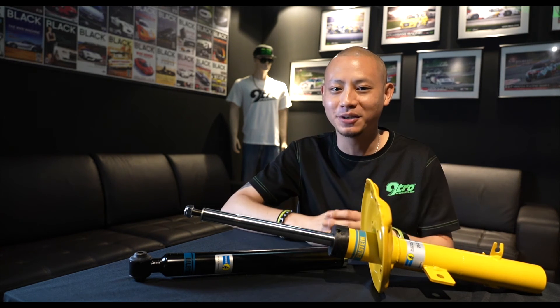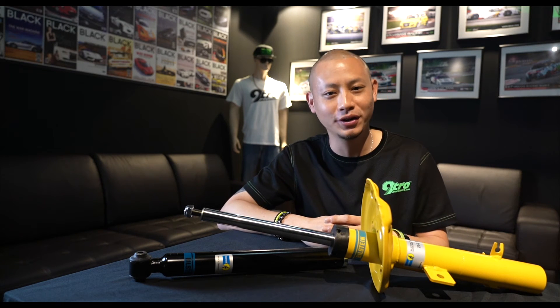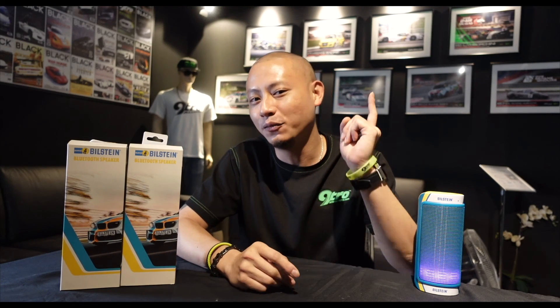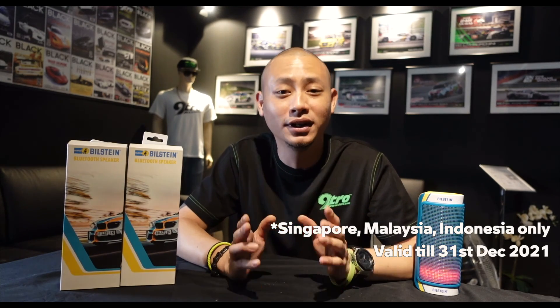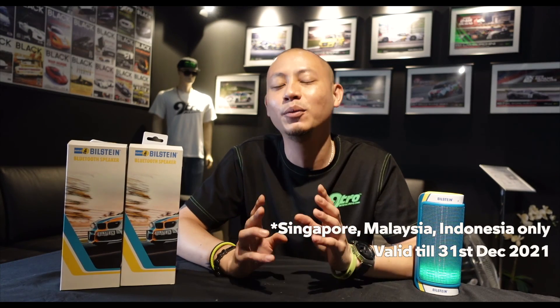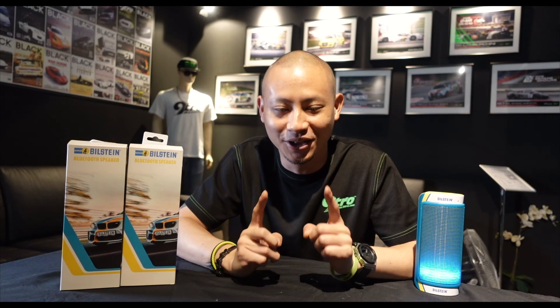Here at Nitro, we only recommend the best and the best is Bilstein. Thank you so much for joining us. Take care. One last message before we go — if you want to score yourself one of these Bluetooth speakers from Bilstein, all you've got to do is share this video on Facebook, include the hashtag Bilstein, and make it a public post so we may find you, and we will select three winners at random. So what are you waiting for? Go ahead and share.